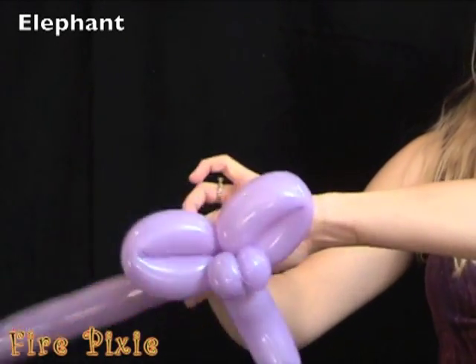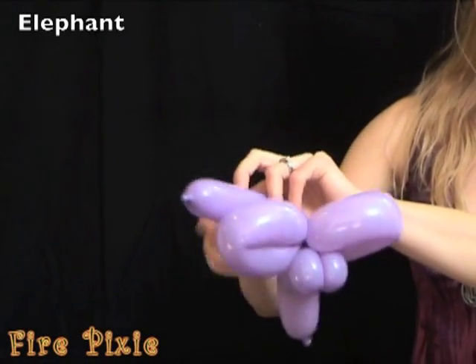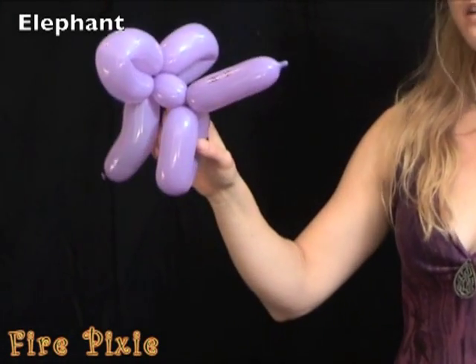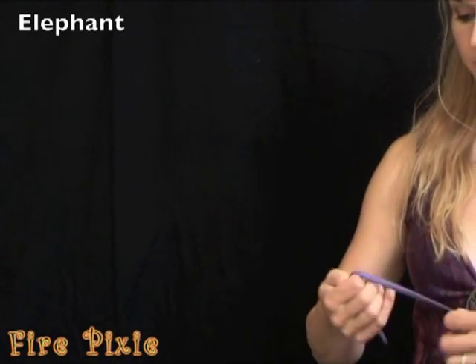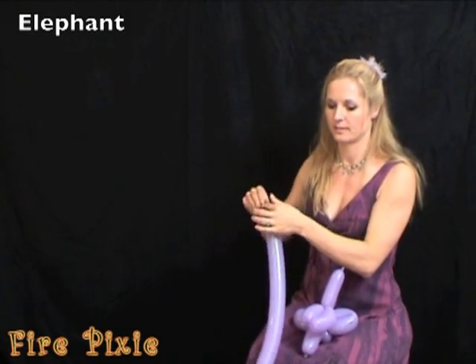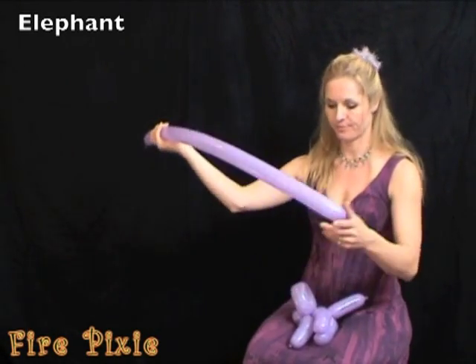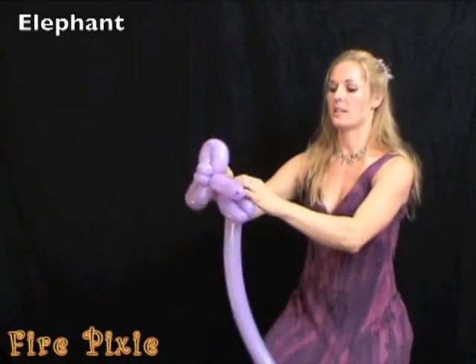For the rest of your elephant, make two long legs and add on a second balloon. I've inflated this one with about three inches left, right at his shoulder.